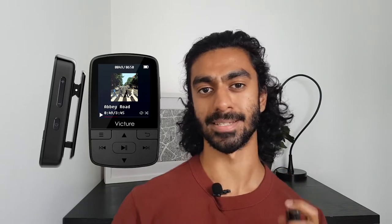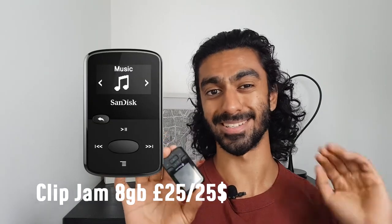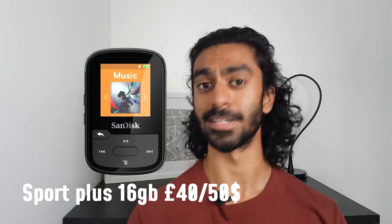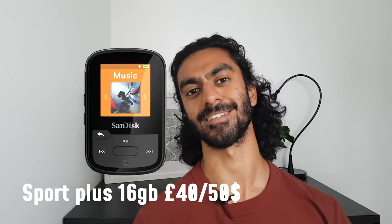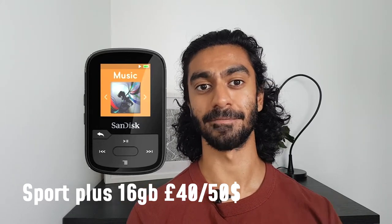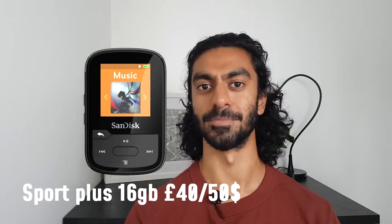As for SanDisk options, there's the Jam for about £20 — similar to this but without Bluetooth. In terms of higher-spec offerings there's the Clip Sport Plus, which is officially waterproof and does have Bluetooth, but it comes at £40 and doesn't have an SD card slot, so you're very limited on storage. Even if you'd benefit from a better file-reading system, you just can't fit as much music on there.